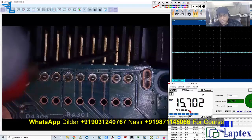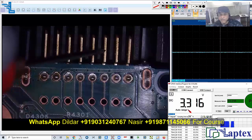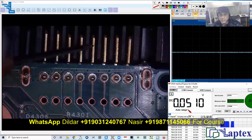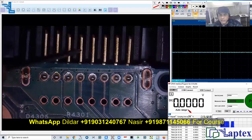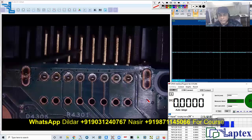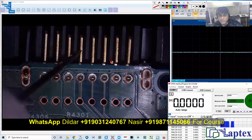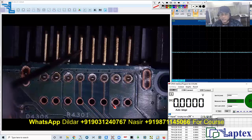Pin number two is also having 15 volt. Pin number three, which was clock, is also having 3.3 volt. Data is having no voltage at all. Pin number five — battery detect or battery sense — one, two, three, four, five — it is zero now. This is the most important thing: if you get a high voltage here, you must check the pull-down and pull-up resistors and also the controller IC wherever it is going.